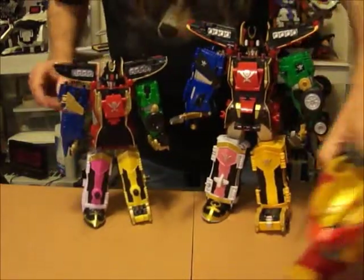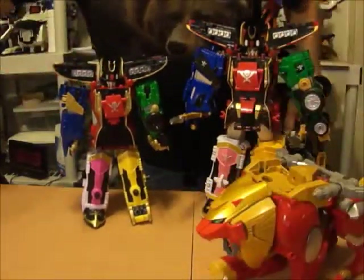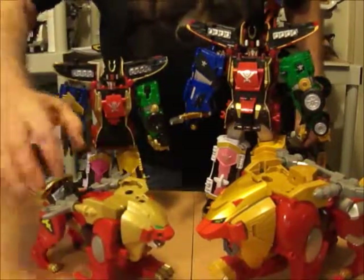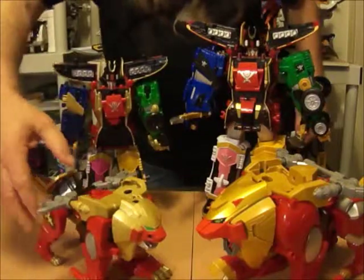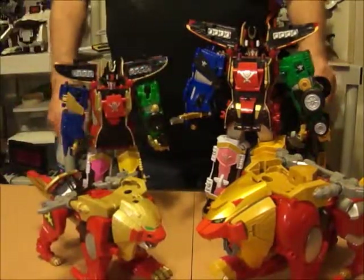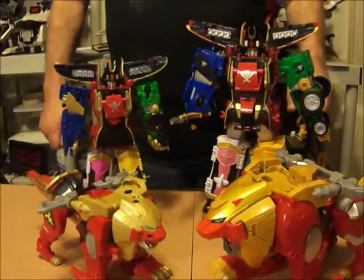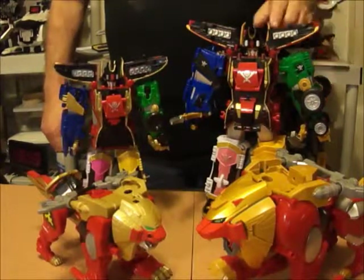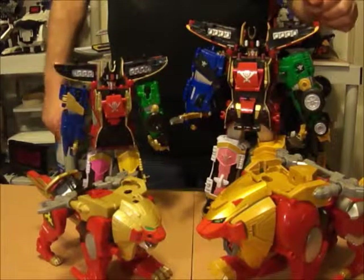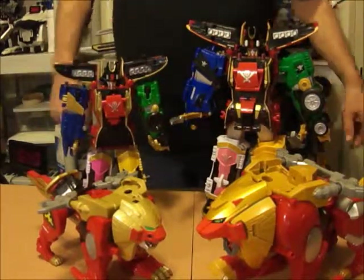Also, here's Gile Lion and here's Bandai America's version — and you can see it's a lot smaller too. Still looks good. I'll cover these later. So, Bear Ranger signing off. Hope y'all enjoyed my look at Gokaio and the Gile Lion. Y'all have a good one, and come back. Bye.